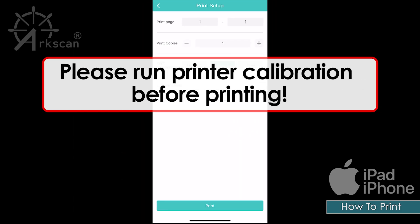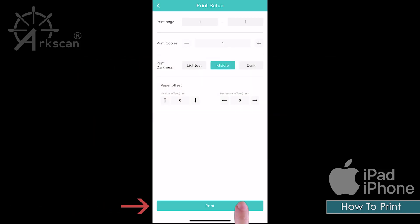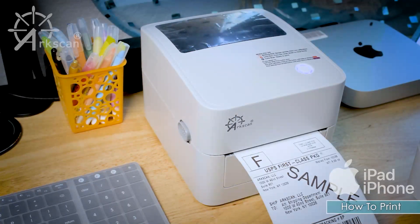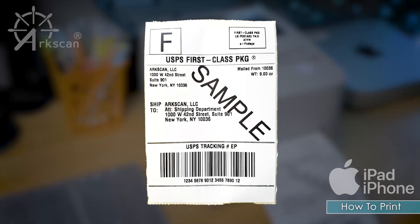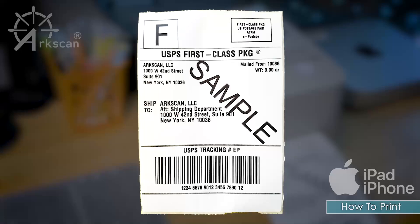Make sure that you have performed a printer calibration before printing. See the link below on how to run printer calibration. Tap 'Print' to send the label to the printer. If a single label printed and fills up the entire label, your printer works properly.